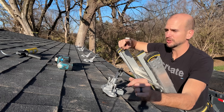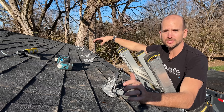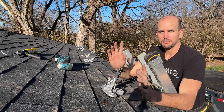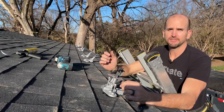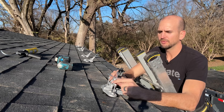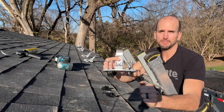I already have my first row started and you can see my six mounts that will go ahead and mount to the three panels that will be on each row. I'm going to install this last one and then show you how to line up that first row, and also show you a few of the key features like these four lag bolts for each mount.